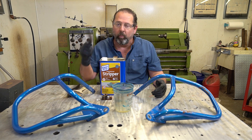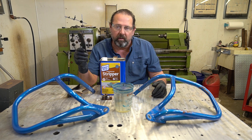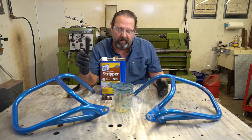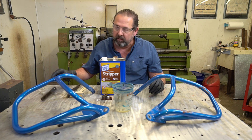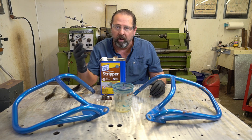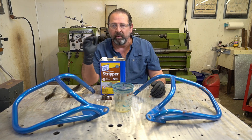And after that, just take a wire brush, scrape it off, get as much of it off as you can. Like I said, this is going into a sandblasting machine, so if I do leave a little bit on there, it's no big deal for me. For those guys out there that do not have a sandblasting machine, a little bit more elbow grease will be involved in getting all this off.